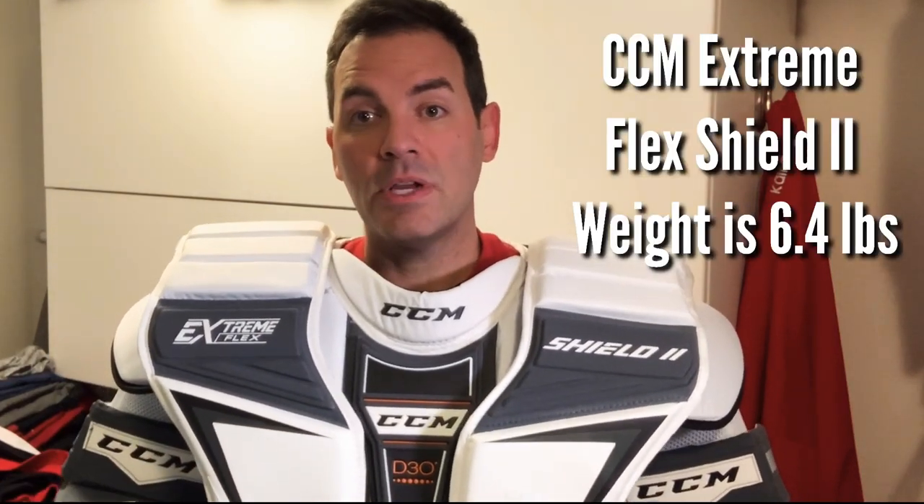I did a weight comparison with my prior senior Warrior Ritual chest protector — that large was 6.2 pounds, this one comes in at 6.4 pounds. Not bad considering the significant upgrade in chest protection and much more durable, harder arm materials. It's only been a couple of games, so I'll take it off now and show you the strapping and back of the chest protector in more detail.